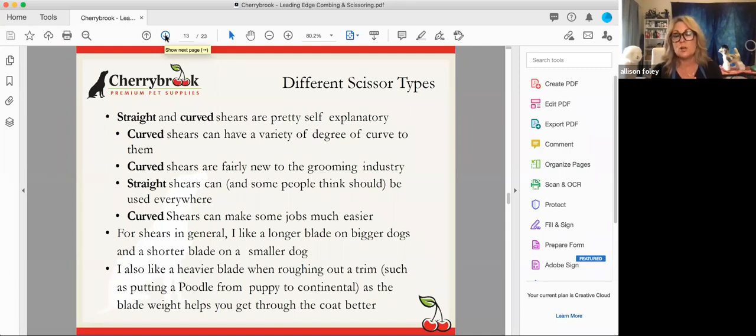Shears also come in many different blade lengths. In general, I like a longer blade on a bigger dog and a shorter blade on a smaller dog. I also like a heavier blade when I'm roughing out a trim — on a dirty dog, or taking a poodle from a puppy trim to a continental trim, or putting the first show haircut on a Black Russian or Irish Water Spaniel. A lighter shear for finishing helps reduce hand fatigue.